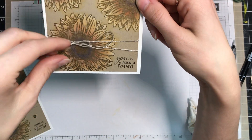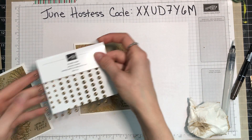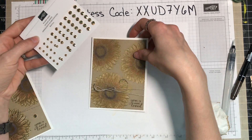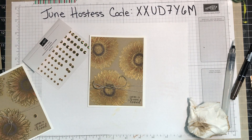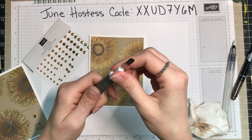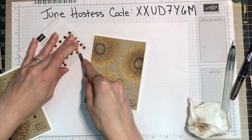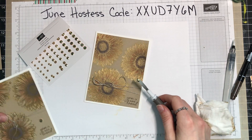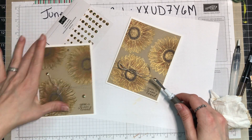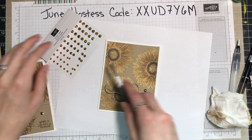The last thing to add is the gilded gems, which I thought would tie in the gold really well. I used my Take Your Pick tool — it has a piercing tip on one end and a spatula tip on the other, so you can use it to pick up the gems and place them where you'd like. On mine I used large, medium, and small gems, but I'll place them in a slightly different spot since my twine ended up a little lower than planned.